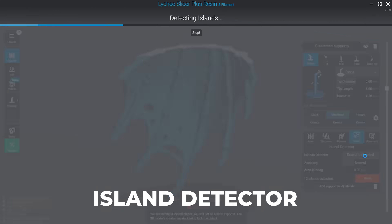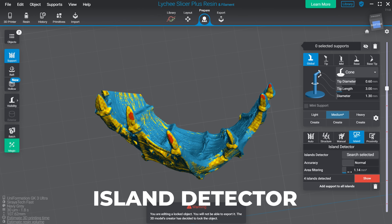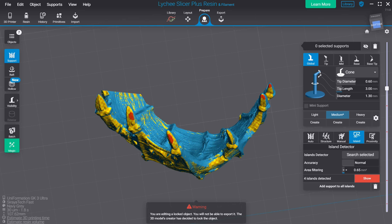My favorite feature on Lychee Plus is definitely the island detection and the ability to set the size of the island. It makes it really easy to go through and manually support your models and make sure they're going to print beautifully every single time.